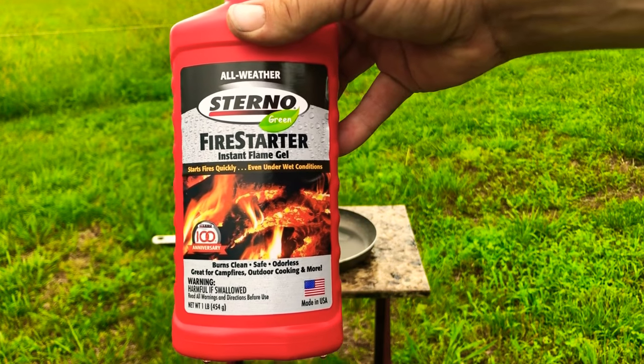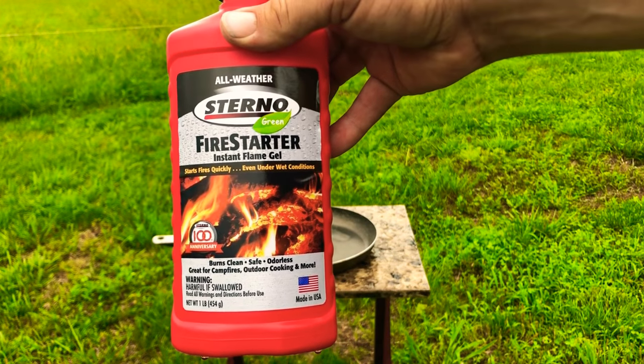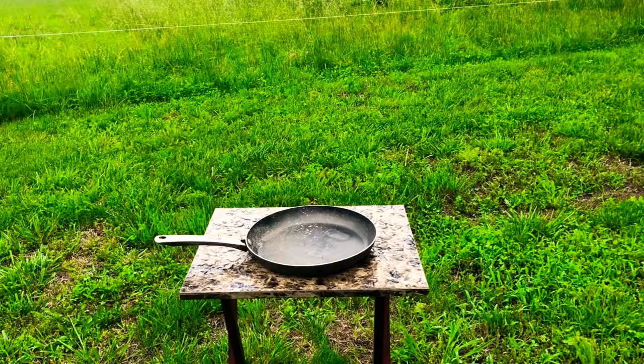It says: starts fire quickly, even under wet conditions. Burns clean, safe, odorless. Great for campfires, outdoor cooking, and more. And it's harmful if swallowed.